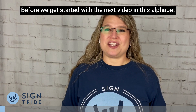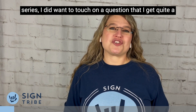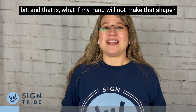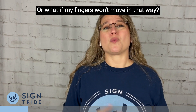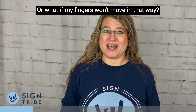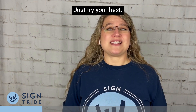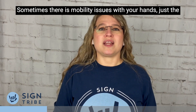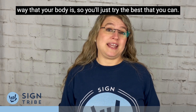Before we get started with the next video in this alphabet series, I did want to touch on a question that I get quite a bit, and that is: what if my hand will not make that shape, or what if my fingers won't move in that way? If it hurts, don't do it. Just try your best. Sometimes there are mobility issues with your hands just the way that your body is, so you'll just try the best that you can.